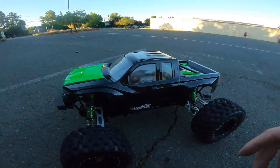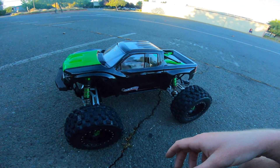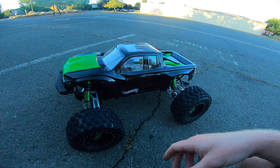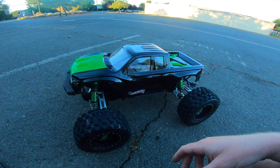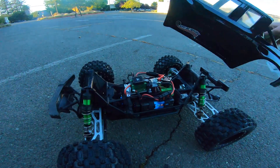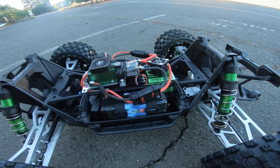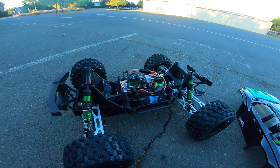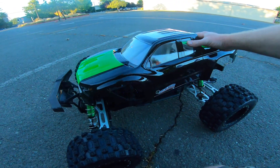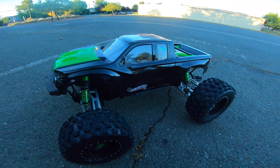Check us out — WFORC Racing. Our website is wforccustoms.com, and you can check out the gears and other stuff that we do for the X-Maxx. Lots of good stuff. Battery trays are a nice addition — you've got big, tall, wide batteries and you can strap them down. Good stuff. Anyways, that's it for now. Check it out, have fun, take care.